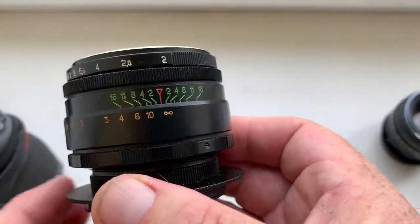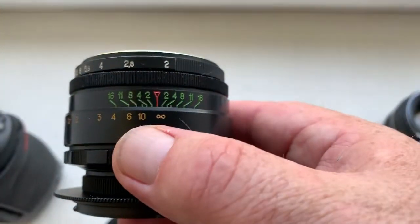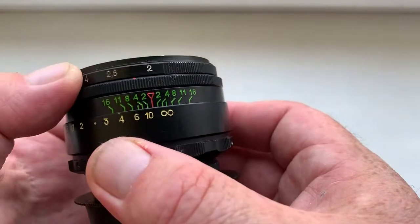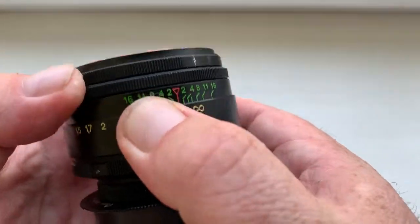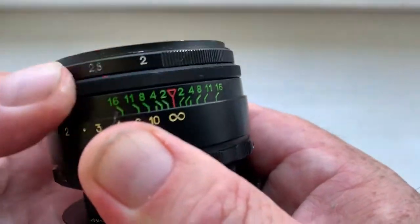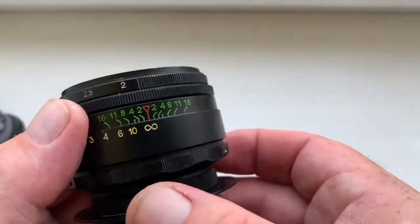If you want to use this lens on a Nikon camera, you will not have infinity focus. Both lenses are from me — the aperture rings work on the other side, but this lens is reworked for Nikon, with a working segment, and has focusing to infinity.